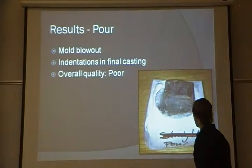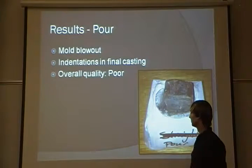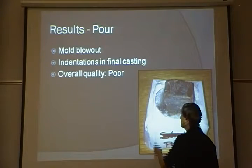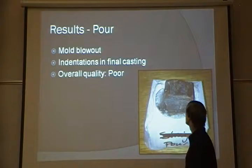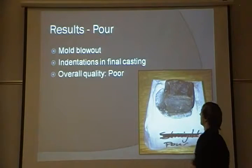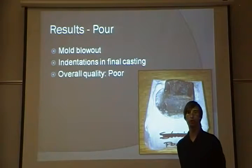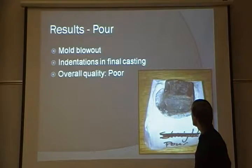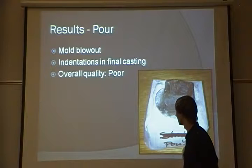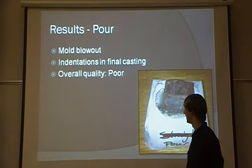My results: the poured mold box had an overall poor quality of pour. There were mold blowouts on the corners and the walls, and there were indentations in the final casting. It's hard to see in the picture, but on the actual part they're quite dramatic — those indentations came from the tabs that were used to glue the pieces of paper together. The overall quality of this was poor, and I would not recommend it.